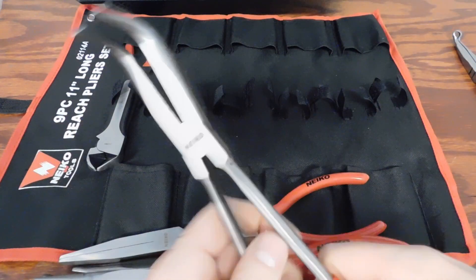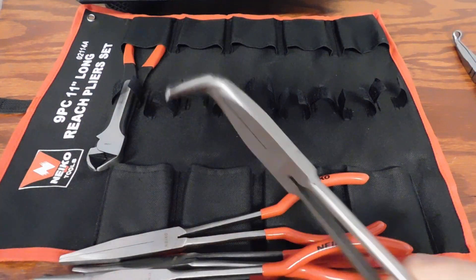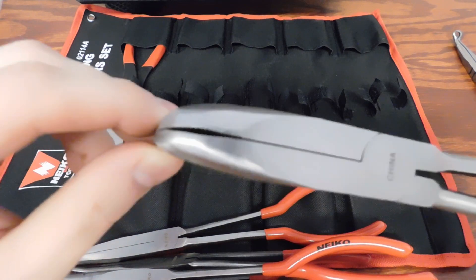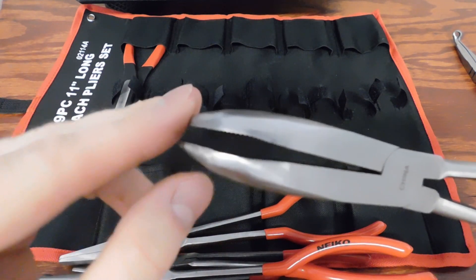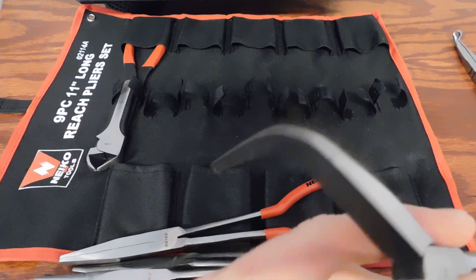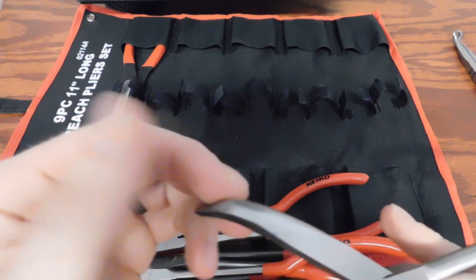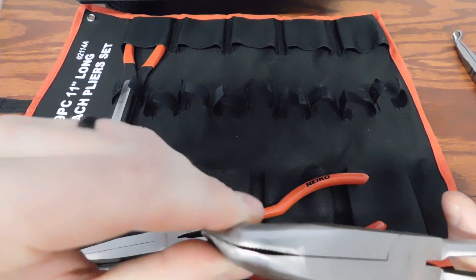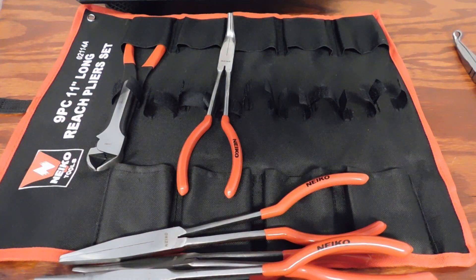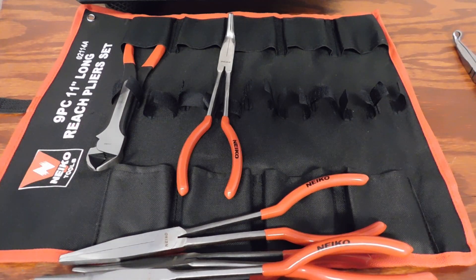I would definitely suggest not purchasing these for anybody. If you're thinking about buying a long reach plier set, even as a do-it-yourselfer, just stay away from these. You can see here the teeth kind of come outside of the pliers and they just don't line up. So that's a quick review on the Nyko long reach plier set, part number 02114-alpha — definitely doing this review so you guys know to stay away from this set.